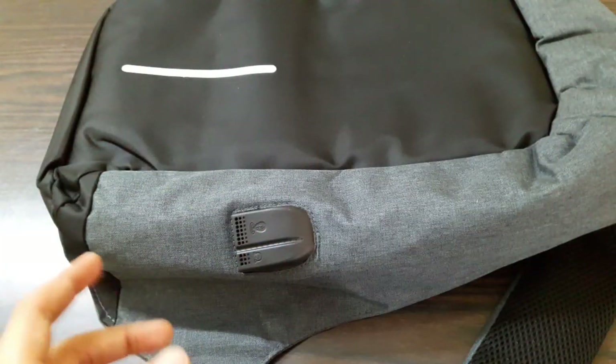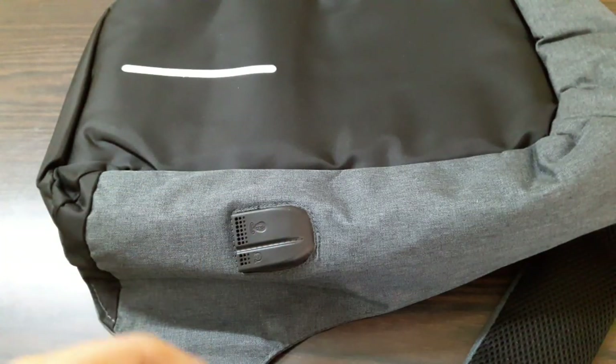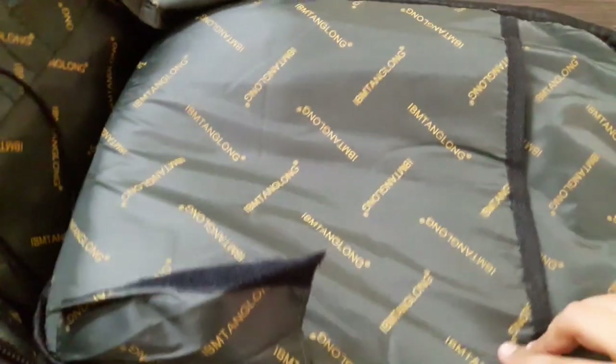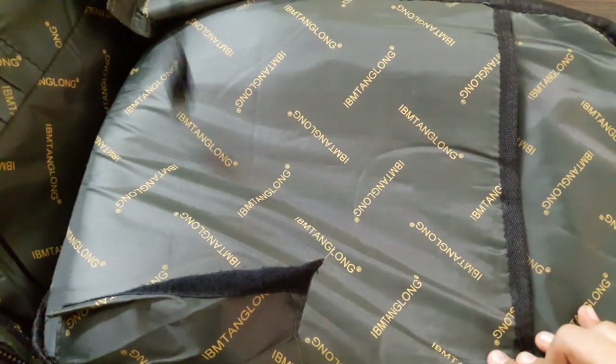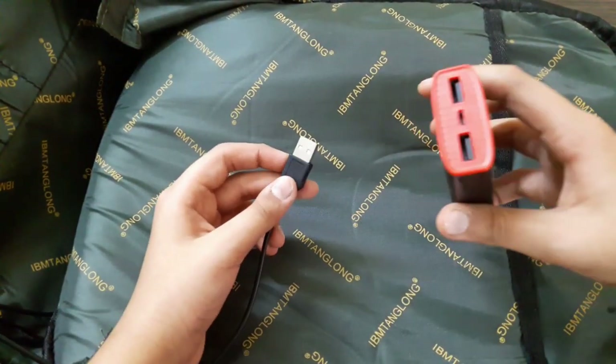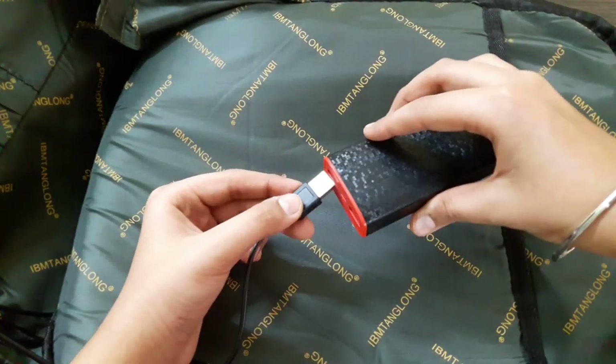Now I'll show you how you can charge your phone through this. You can see there is a USB port out here, so let's open this up. You can see I've opened it up — there's a wire inside. You need to connect this wire to your power bank, so I have my power bank out here and I'll be connecting the wire to it.